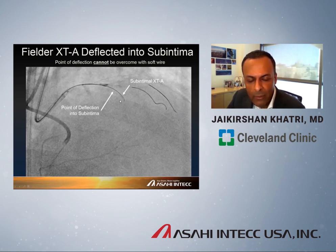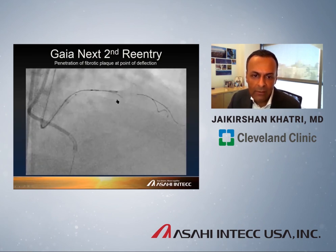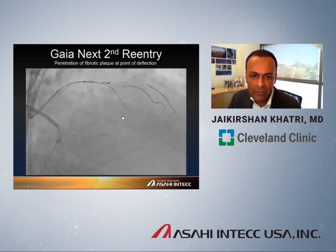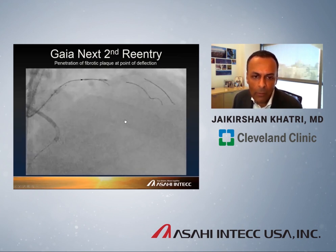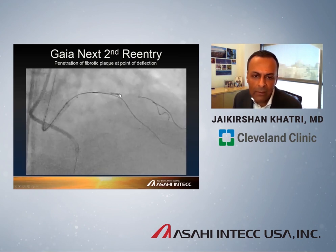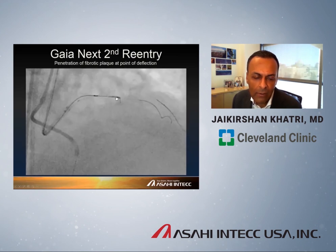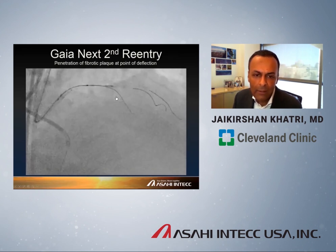This is a patient where we did an IVUS-guided puncture for a LAD CTO. With an XDA wire, we quickly got sub-intimal. Under the XDA, you can see the contrast of where we needed to be, and we think we roughly deflected off the cap. This is where super high torque response wires are very handy. Using a Gaia Next second, we engaged that area where we had deflected, and using the torque response — observing where it deflects and doesn't deflect — we were able to quickly reenter the LAD with very high confidence.